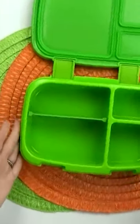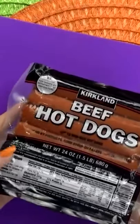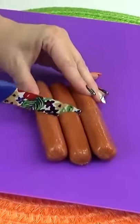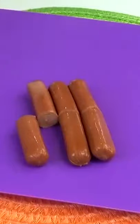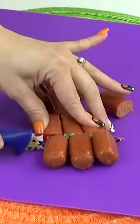For today's lunch, I've planned to make a spooky monster soup. The first ingredient for this soup is hot dogs, and I'm going to cut these hot dogs into smaller pieces. These will definitely fit better in our soup and they're the perfect size for making little monsters.